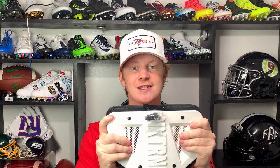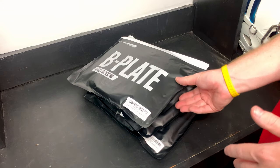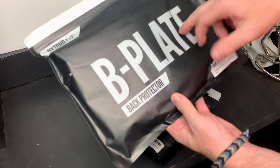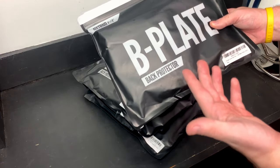Alright guys, so here they are — these are the Next Trend back plates. Super excited to finally get my hands on these. These are the B Plate back protector. They've sent four different ones and I haven't opened them yet, so let's get into it together.